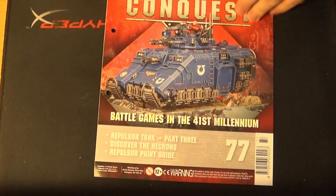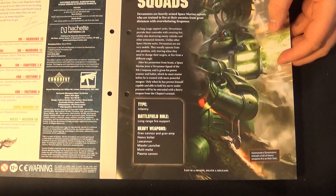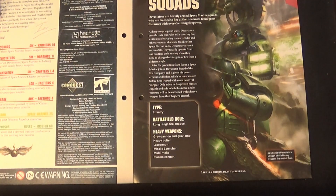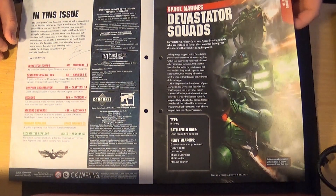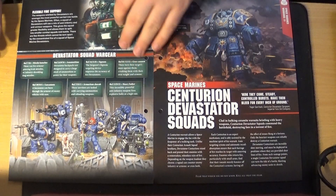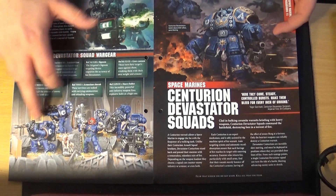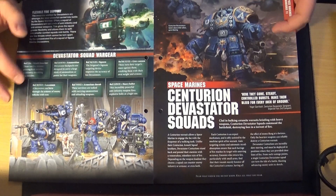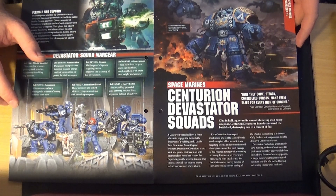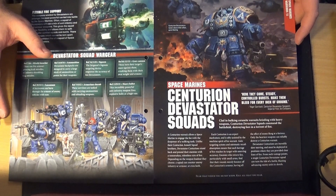That sprue makes the Repulsor complete. On to issue 77's magazine content — I'm sure they're going to tell you how to paint it. It covers Space Marine Devastator squads, which should have been spoken about a long time ago, as Devastators are key to Space Marines. There's the Devastator wargear section. They are fire support with heavy weapons — this Ultramarine squad has a lascannon, missile launcher, heavy bolter, and grav cannon. You probably wouldn't build a Devastator squad that broadly — you'd likely dedicate one squad to anti-tank and one to anti-infantry.